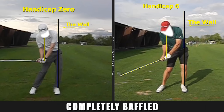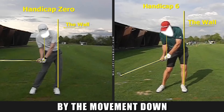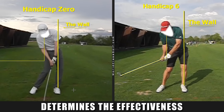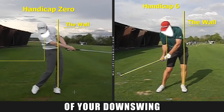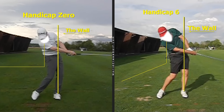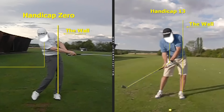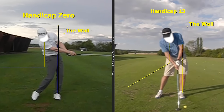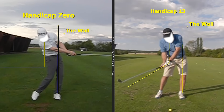Amateur players are completely fooled, completely baffled by the movement down and the release. The quality of your release determines the effectiveness of your downswing, and it progressively breaks down as we go through the levels. What level are you at? It's affecting millions of golfers. The worse the release is, the wider the downswing, losing angles. Does this sound like you?